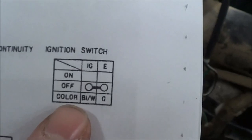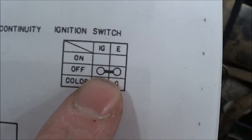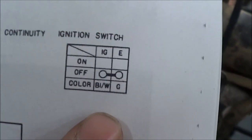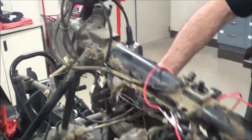What he's pointing at there — we call them 'barbells' — means that when those are a pathway across each other, those two wires have continuity. Both the ignition kill switch and the safety tether switch ground the ignition system so that it won't spark. With all that in place, we still didn't have spark.